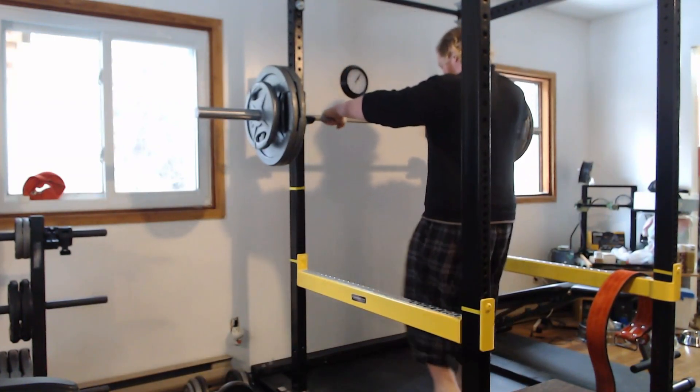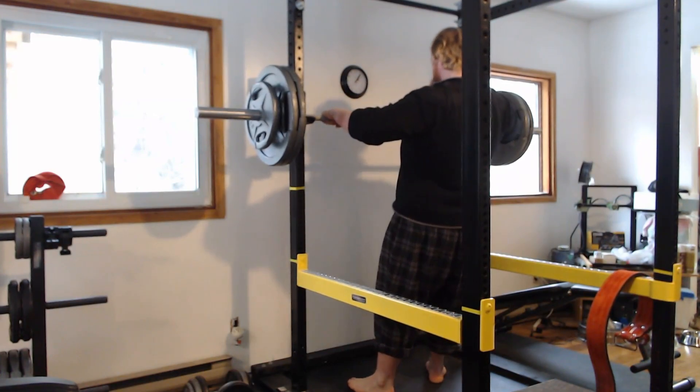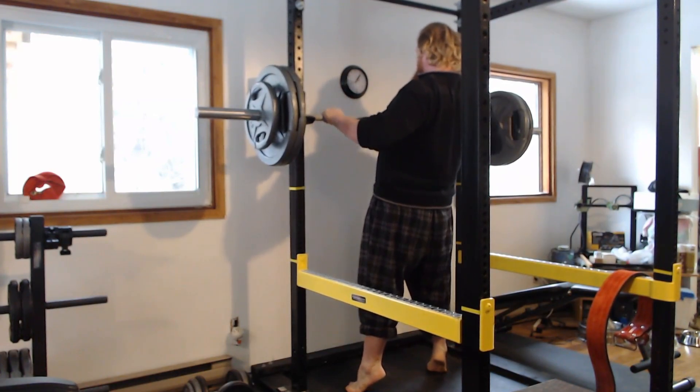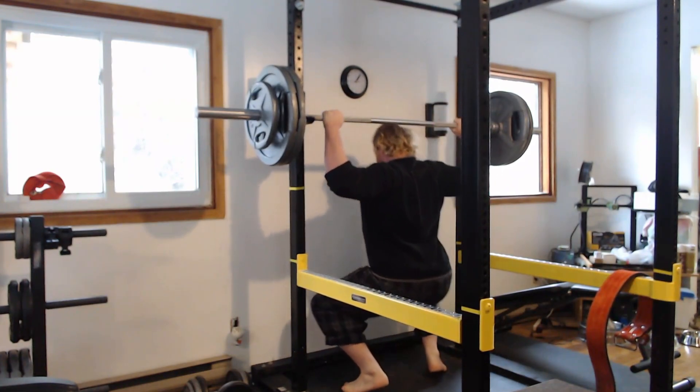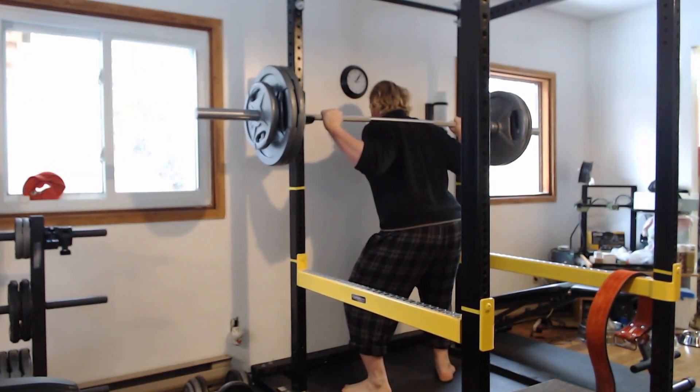What you want to do is place your feet under the bar where you want them to un-rack. When you un-rack, bring the chest to the bar, get your shoulder blades tight and together, and squat under the bar.